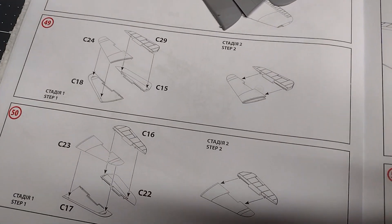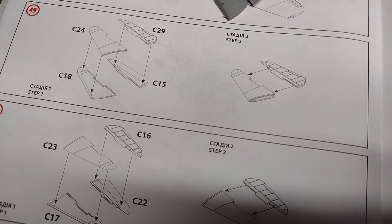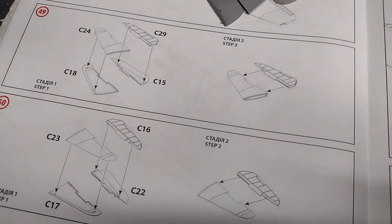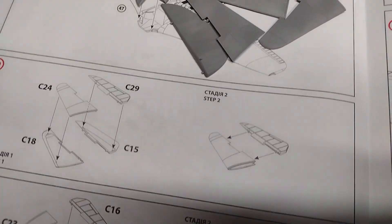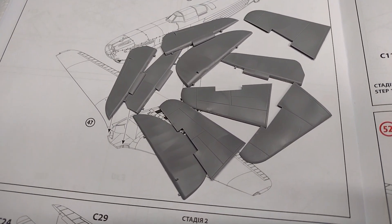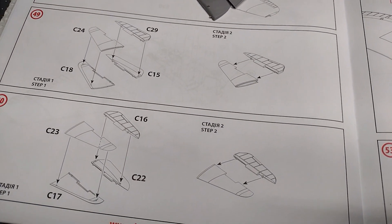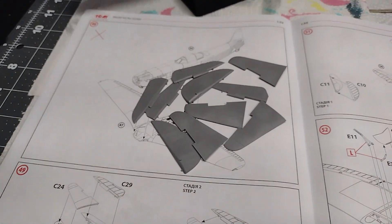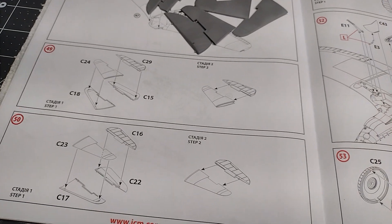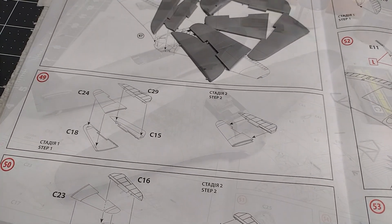At this point in the build I am going to put together all the tail section, the stabilizers, and that sort of thing. Here are all the parts — they've been all cleaned up and are ready to glue together, so that's what's going to happen right now.